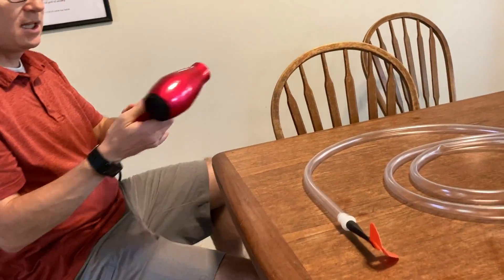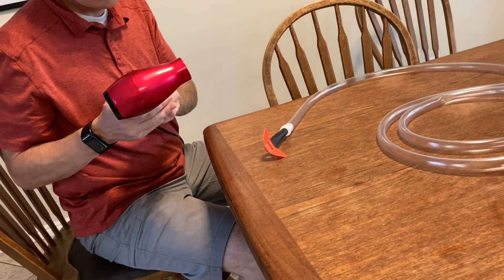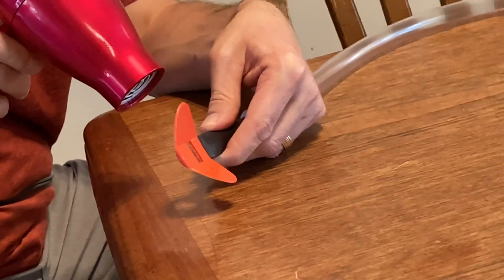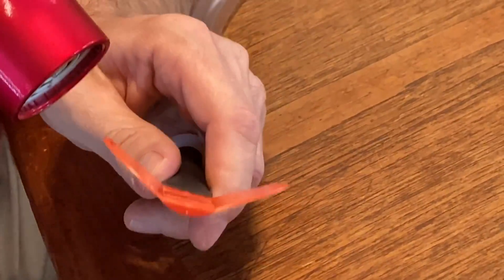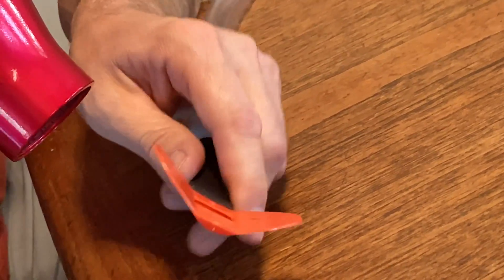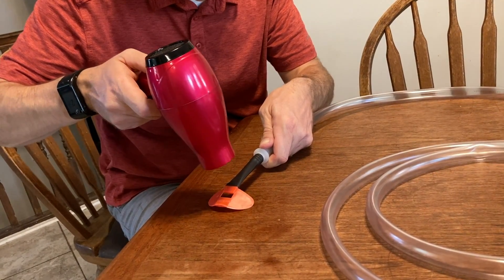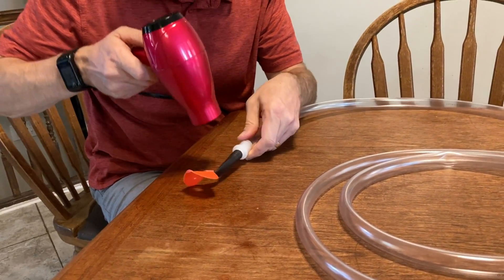Now I'm going to try to use a hair dryer and shrink it up around there — it's going to be a little loud. Okay, feels pretty tight, so let's see if it works now.